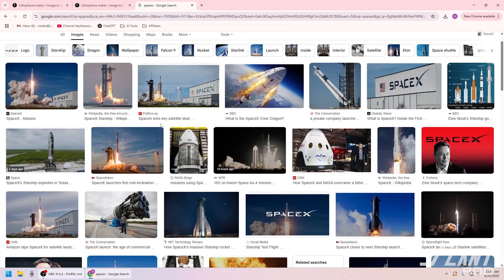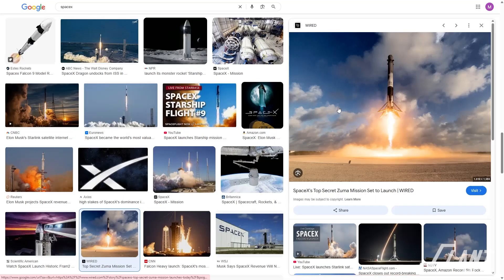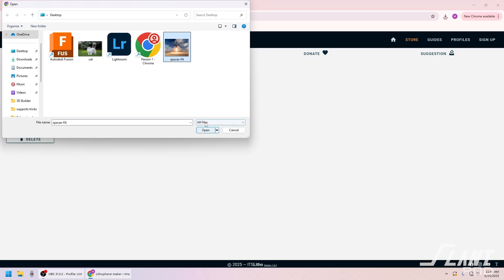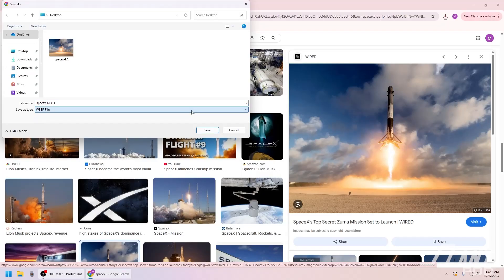We'll do SpaceX related stuff. I love Starship, and so does Gabe. Let's find a good high contrast image. That one will probably work pretty well — I wonder how bright the flame is going to look. So we'll save the image to the desktop. It's a WebP file, we'll see if it works. It looks like WebP is not compatible. Are we able to save it in any other way? Nope.